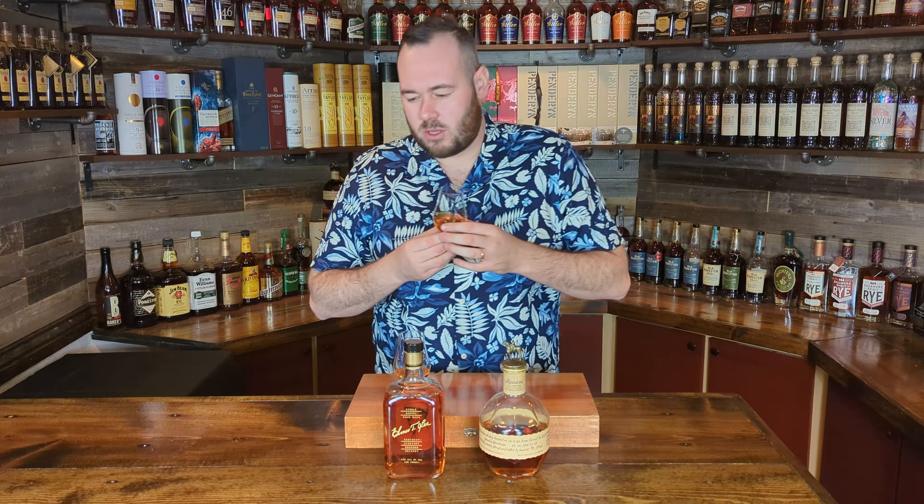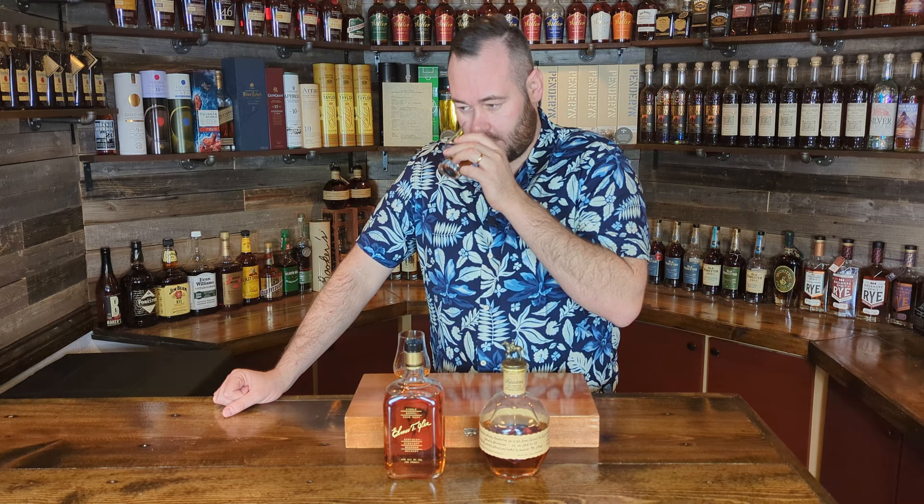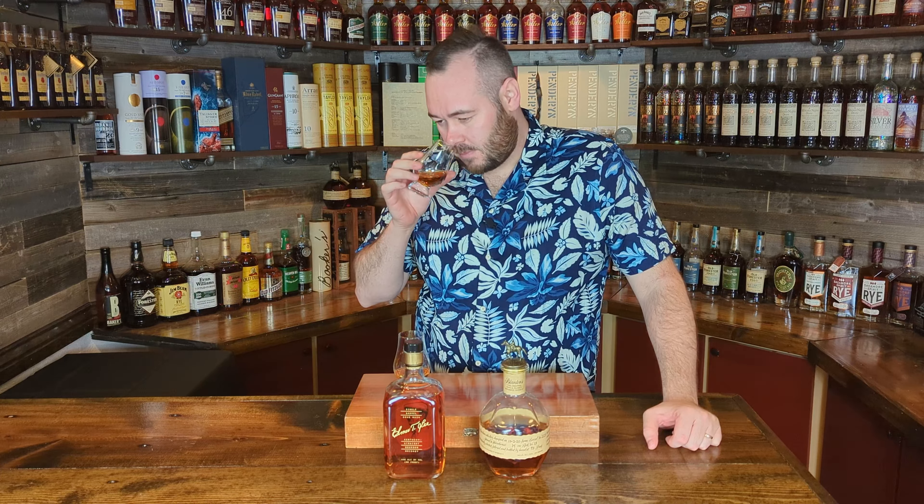Same color as glass number one — kind of a light amber. On the nose, I'm getting more of a dustier oak note. On the first one we had more oak spice, but this is more of a rickhouse dusty oak note — not too overpowering, but it's definitely there. Then some big creamy vanilla notes, definitely similar to the first one in terms of vanilla direction. Not picking up any spice on the nose — on the first glass there was a touch of spice but I'm not getting it here. Buffalo Trace cherries are definitely there.